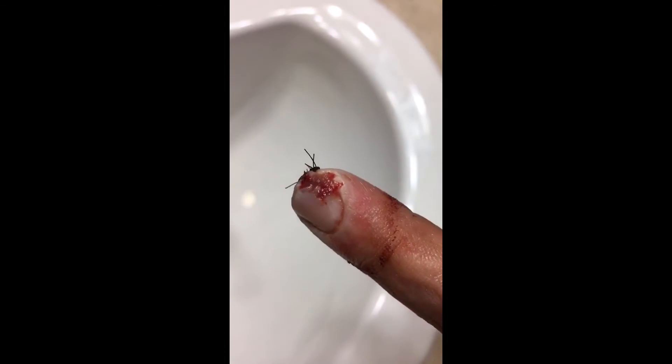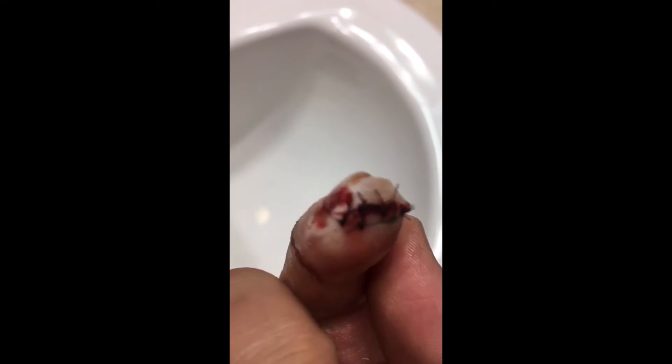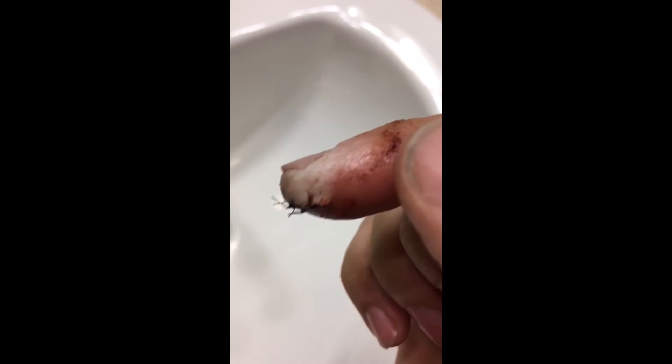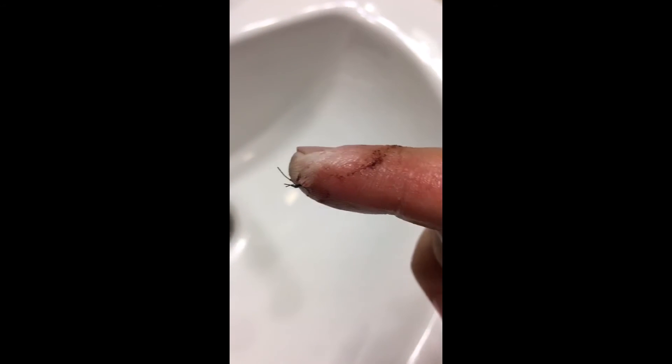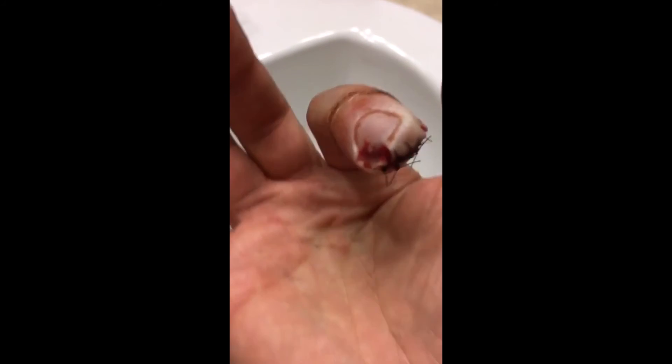You can see the initial trauma right here — that's where the blade entered my finger, that's where the blade exited. Five beautiful stitches, broken nail, broken bone, at least we believe. I have an appointment with my orthopedic surgeon tomorrow.